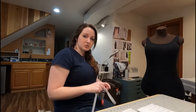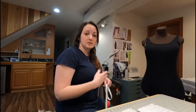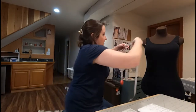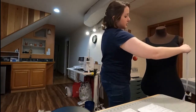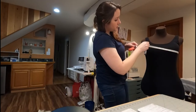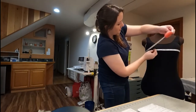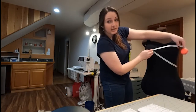The first one is your bust measurement. You're going to measure at the widest part of your chest or bust line. Usually right around nipple height is where you want to be, but make sure that you are keeping it all very straight and even across your back and along the sides. You want to come all the way around right at the widest part and measure how wide that is.